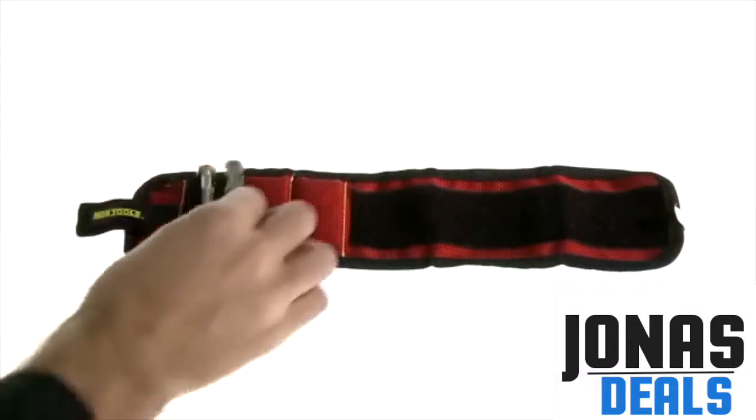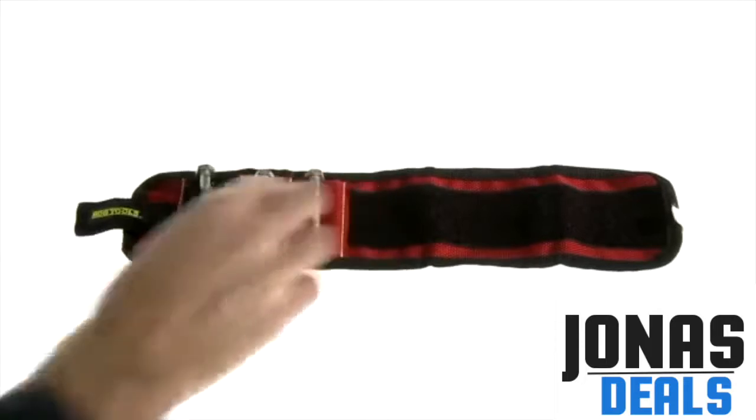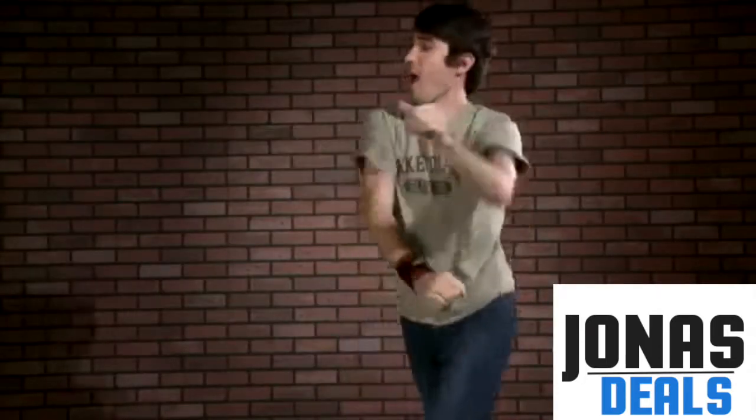The MagnoGrip's three magnetic bars have enough strength to secure several small items, even in spite of this guy's raucous dance moves.